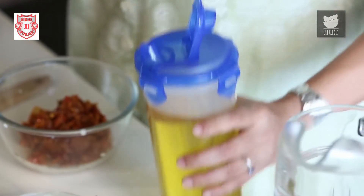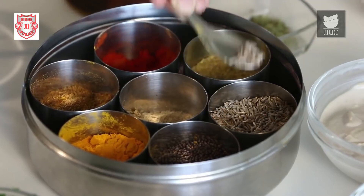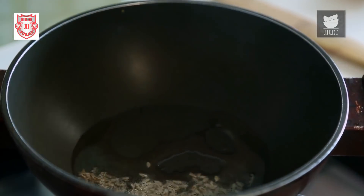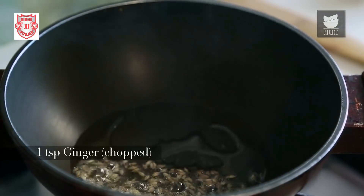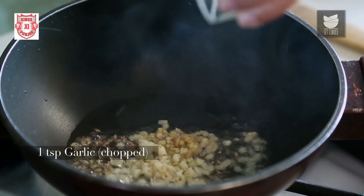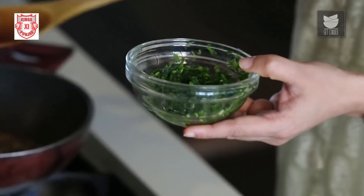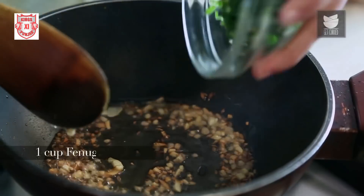Now we're going to use the Masala that we removed from the Onion and Tomato gravy to make another gravy to finish off the Chicken Curry. For that, I'm going to add a tbsp of Oil. Once it's hot, I'll splutter half a tsp of Cumin Seeds, then add a tsp of Finely Chopped Ginger and Finely Chopped Garlic. I have a cup of Methi which I have finely chopped — I added Salt to it, let it sweat to release the bitter water, discarded that water, washed the Methi again, and I'm going to add it to this.